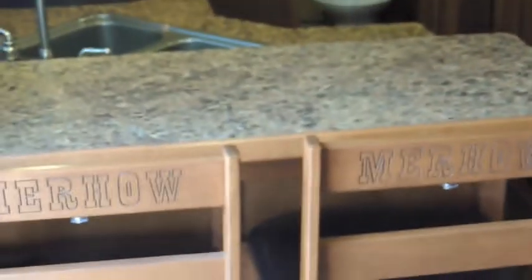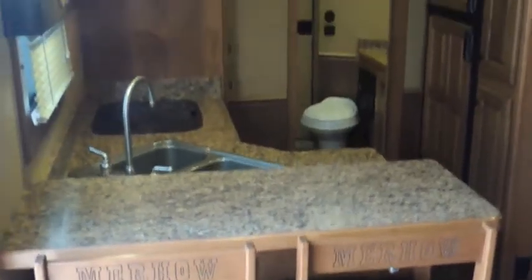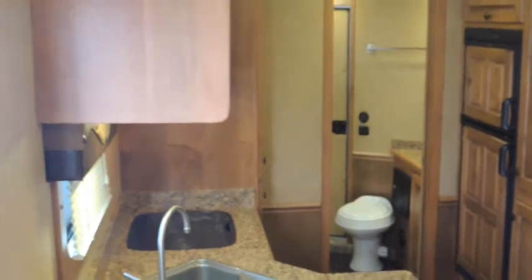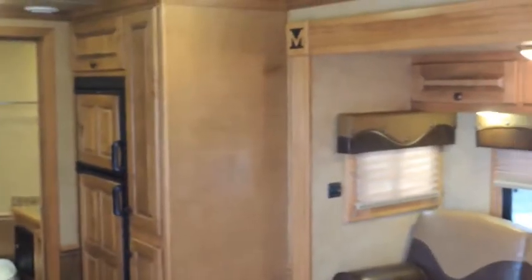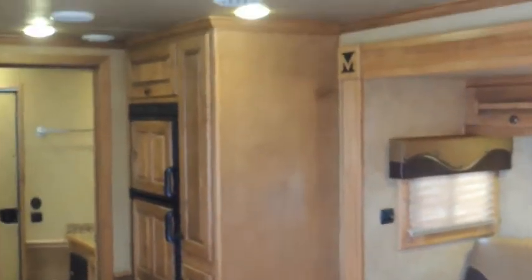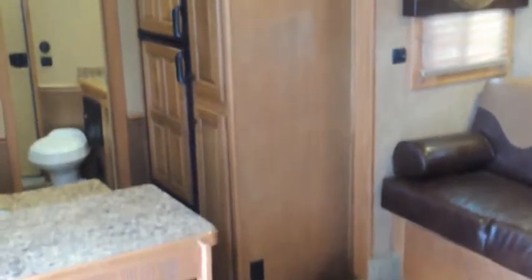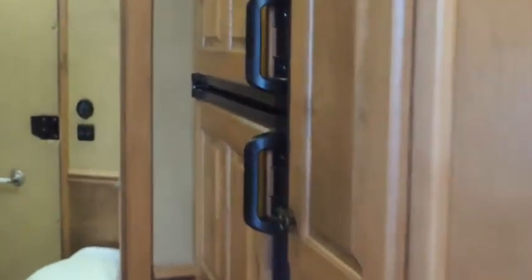The water tank is not under that bench, so all those benches will have storage. Got your countertop here, your bar. You can see your double sink above — behind that. This trailer is laid out really well. Ducted AC and ducted heat. Got your pantry, high and low storage, and then you have your propane-electric fridge.